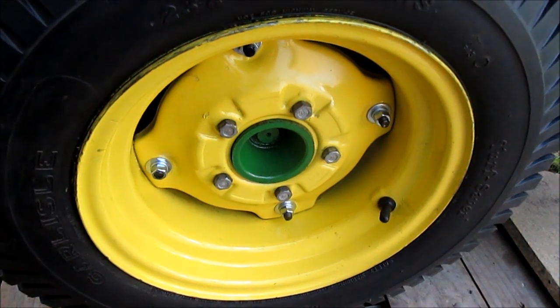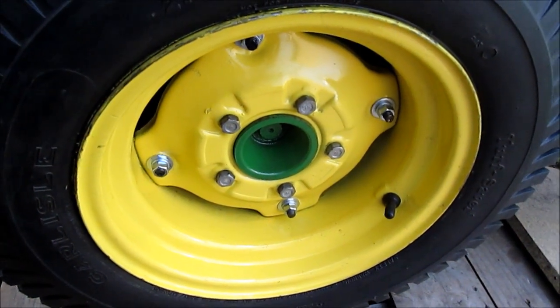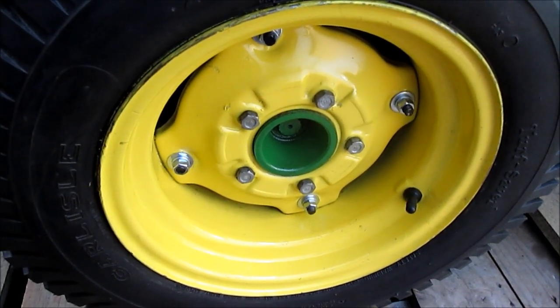Snap a couple more pictures and this is the end of doing the rear tires. There will be a separate video on the front tires. Thanks again for watching.